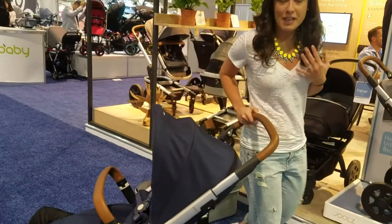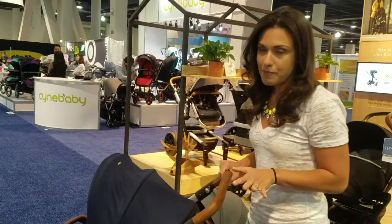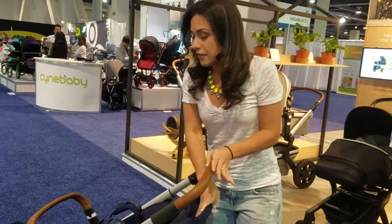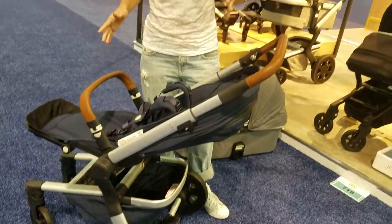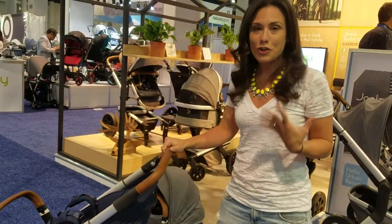I want to show you some of the features because I think you'll be really impressed by it. To start, the stroller weighs just under 25 pounds. It retails for $679. For that amount of money, you're going to receive the frame as you see it here, the seat, the bumper and the bumper bar. So you have everything that you need. If you'd like to purchase something separately to get more items to use for your lifestyle, you can.